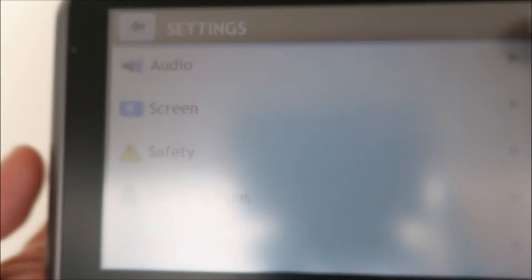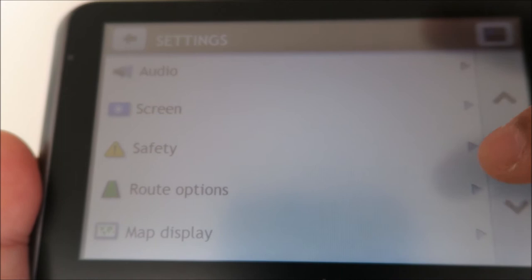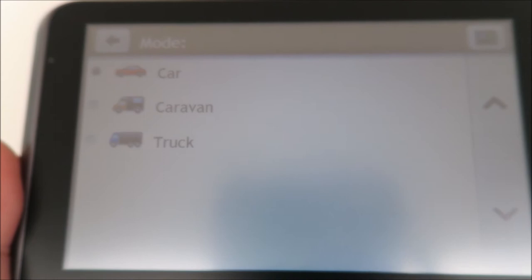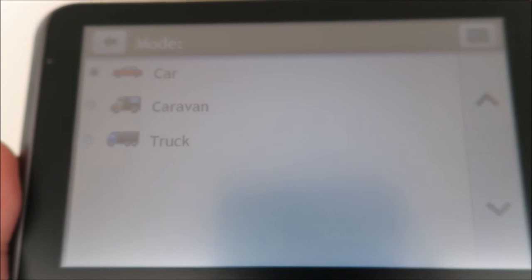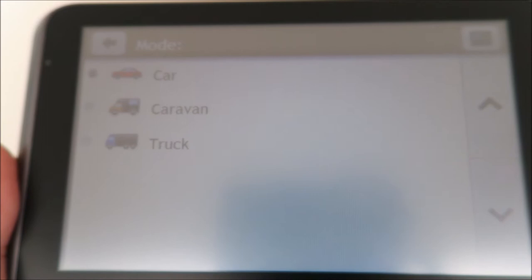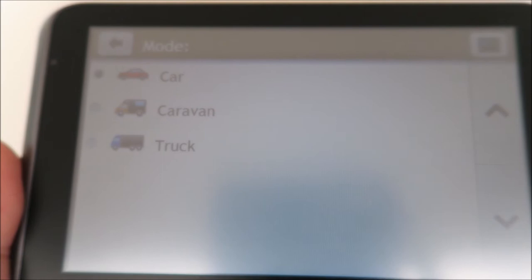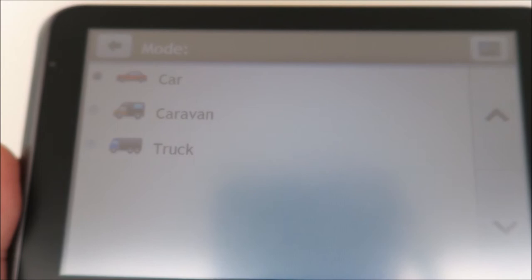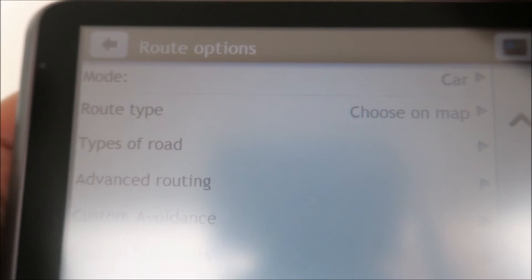That is the vehicle type setting — there are three modes to pick from: car, caravan, and truck. For truck mode, it will measure your truck dimensions and make sure it doesn't route you through narrow or low bridges. This is quite useful if you're driving a truck. For caravans, there's a different height consideration and certain places to avoid, especially country lanes — you don't really want to drive a truck down a country lane. So the device will not route you onto those small roads.